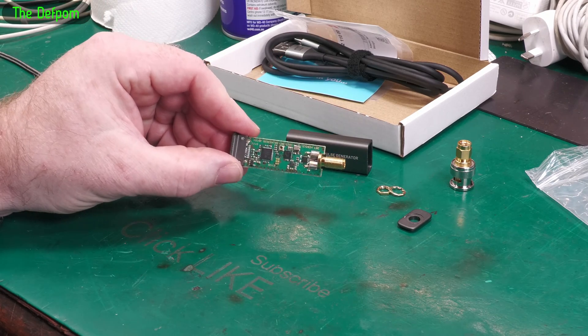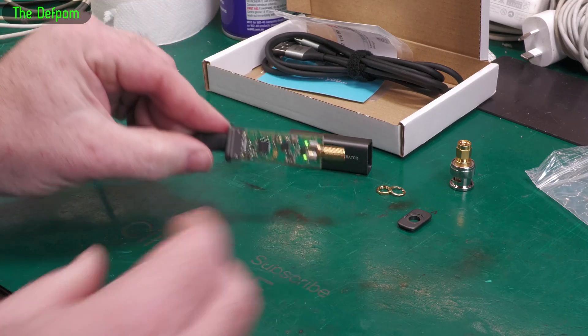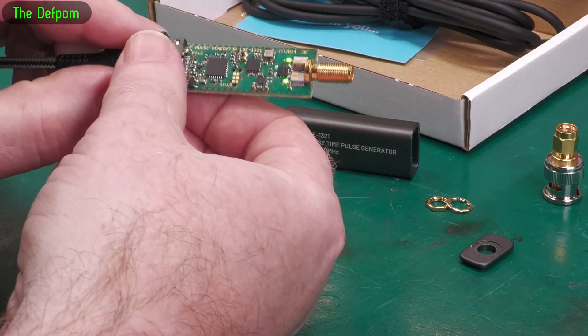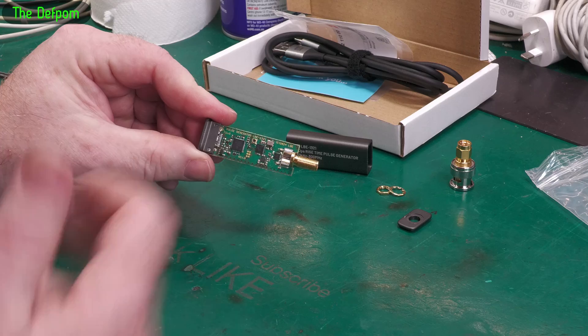I tried it and it didn't work, but I think I found out why. Let me demonstrate — you plug that in and you've got two little LEDs that show up on there. They're lighting up; I don't know what they signify but they're working. So obviously it means it's getting power through to the board properly.